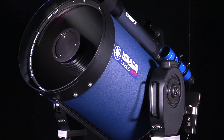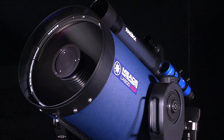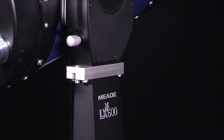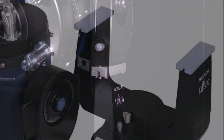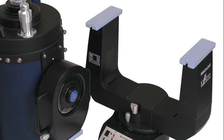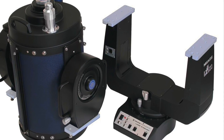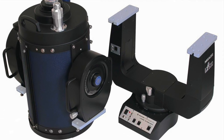Need a telescope system that can be disassembled and moved to a dark sky site? With the LX600 split fork design, you can have both. The OTA can be separated from the mount, reducing the total weight that must be lifted at one time by 28 pounds, allowing for easier setup and transportation, even with a 14-inch or 16-inch OTA.